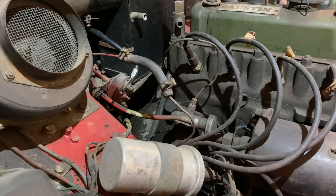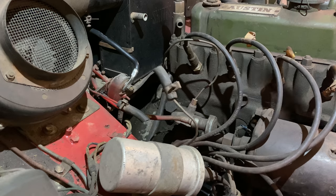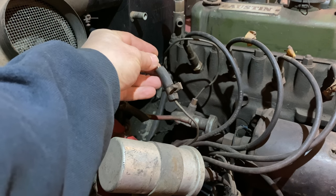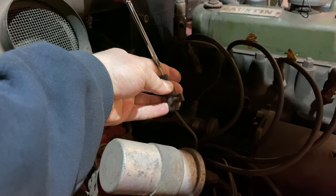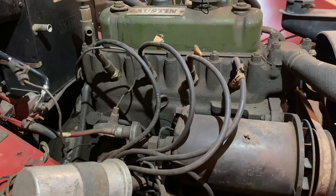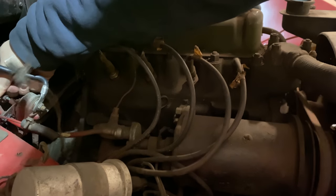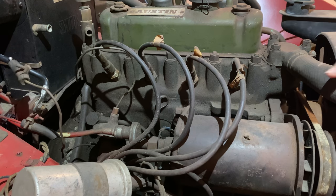The starter is installed and connected, but before I start cranking the engine over I need to block off this oil line since there is no oil pressure gauge. I'm just going to screw a screw into this hose to block it so oil isn't spraying everywhere while I'm cranking the engine. Now let's pull the starter cable and see if the engine turns over. It turns over really well, actually.